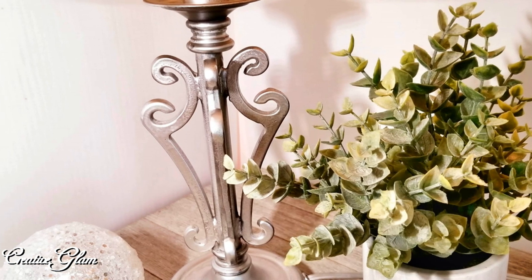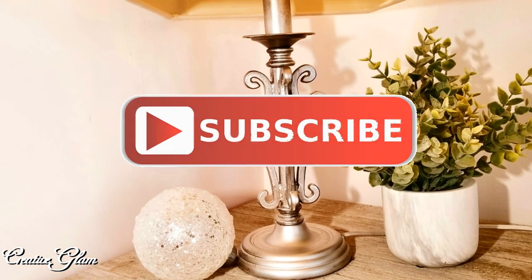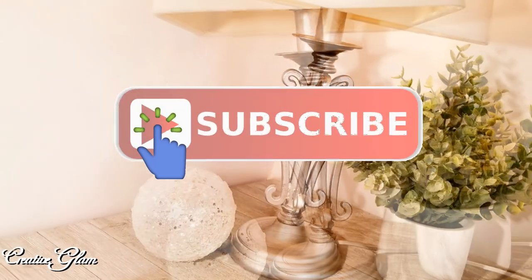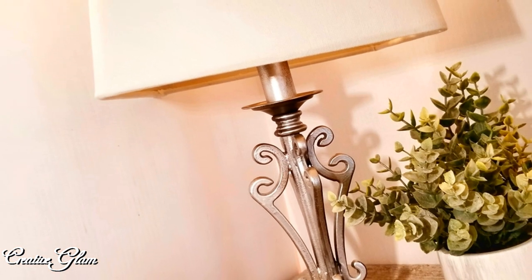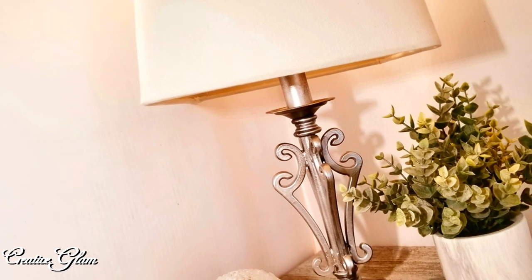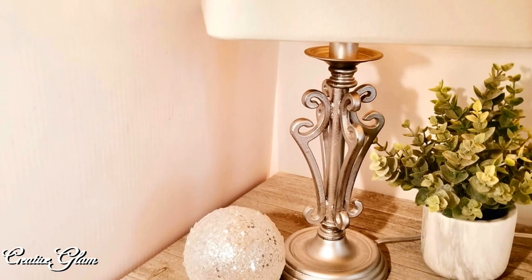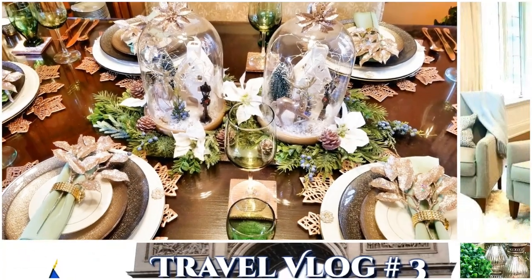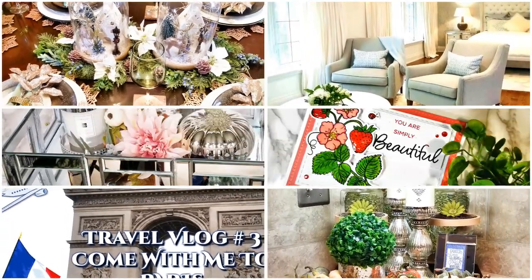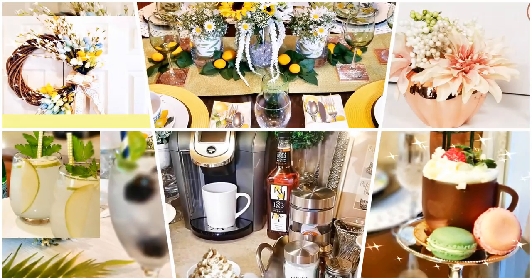So I look forward to seeing this playlist. If you haven't already, hit that subscribe button below along with the notification bell. Hit that notification bell twice so that you don't miss out on any of my future videos. Now that you've made it this far into my video, look down in the description box and click that link — follow it and check out the other videos of the content creators that participated in this collaboration. And on that note, you have a blessed day, and I'll see you right back here next time on Creative Glam. Bye!